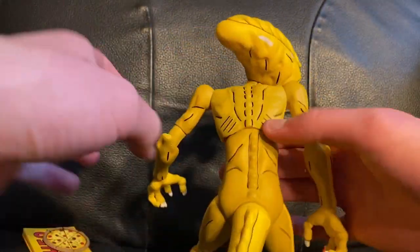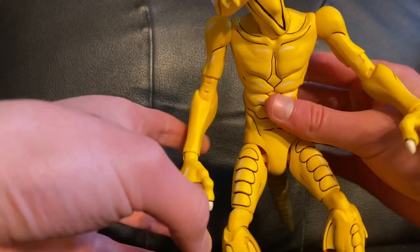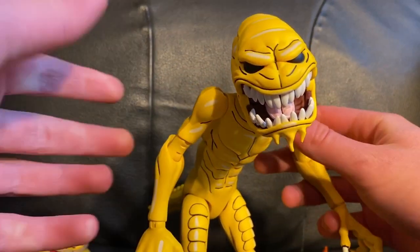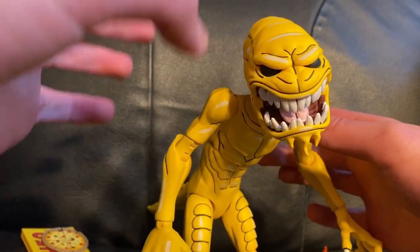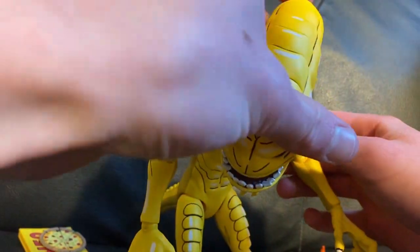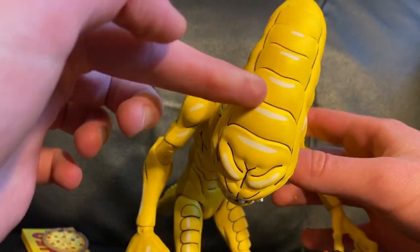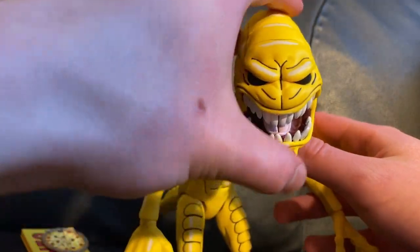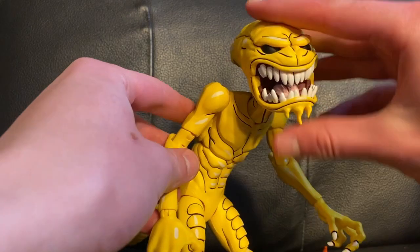He's painted all yellow, but that doesn't really take away from the figure in my opinion because it's done so well — it's kind of hard to describe. You've got the cartoon shading with whites, yellows, and blacks. It's just so cool.